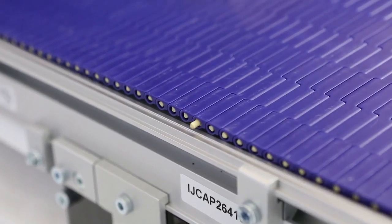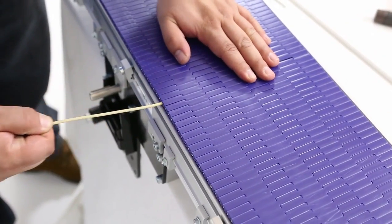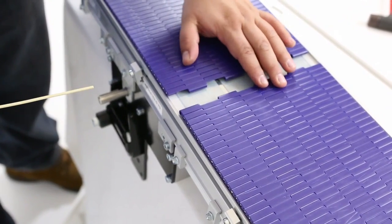If the pin isn't coming out after a few hits, you may not be pushing the opposite side of the pin head.